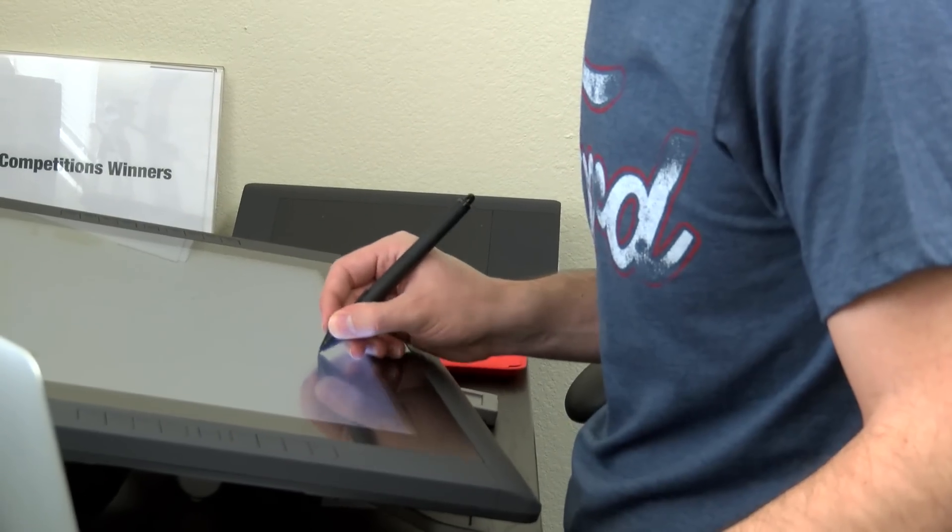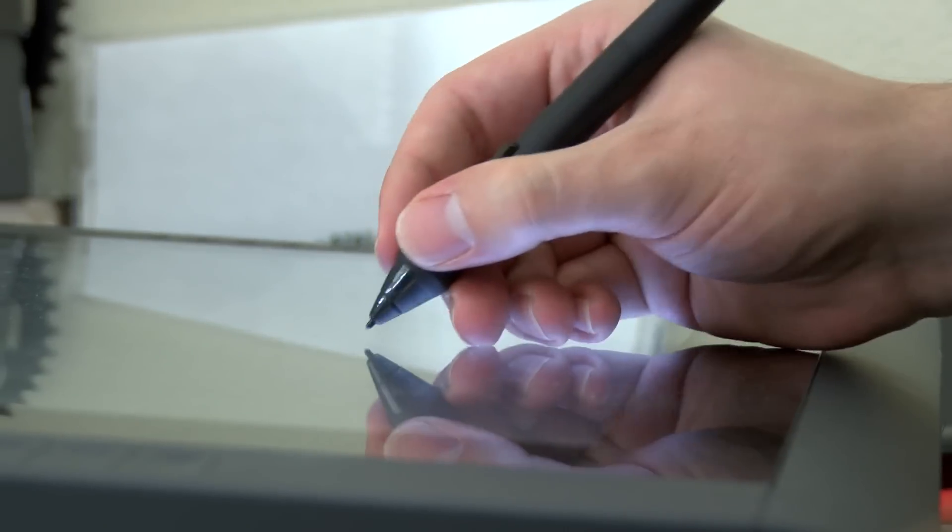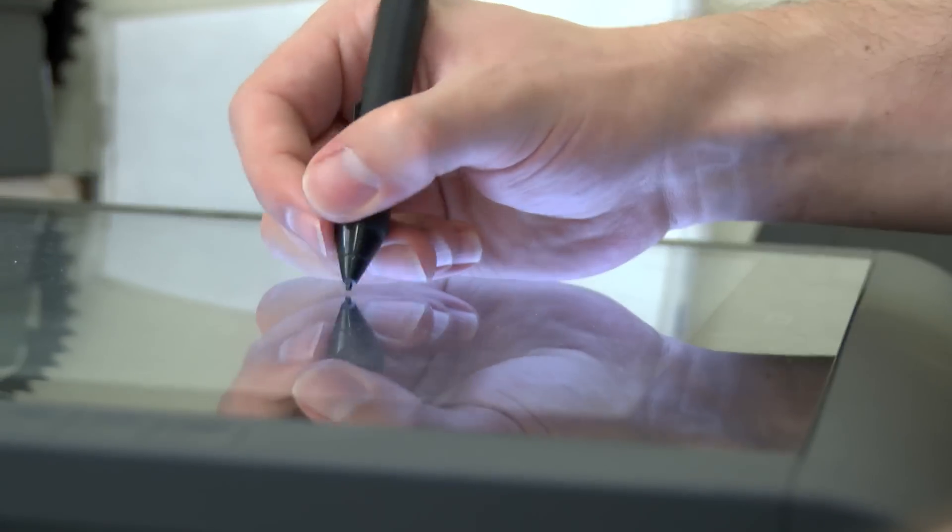We've got some Wacom Cintiqs in, and for those of you in the design community, you know those are pretty cool. They're a screen that you can draw on, and so it translates the sketching experience directly onto your computer screen, so you can draw on programs like Photoshop, directly in Illustrator.